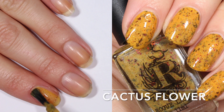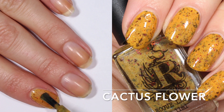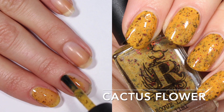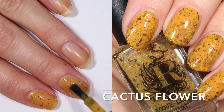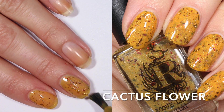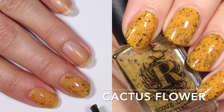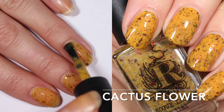First up is Cactus Flower. Cactus Flower is this like mustard base with red to green shifting flakies and also a smattering of holographic shimmer. The holographic in all of these is really subtle — I see it on the nail once it builds up in two coats, but in the bottle it's very fine small particles, so it's a scattered effect but not huge glitter particles.